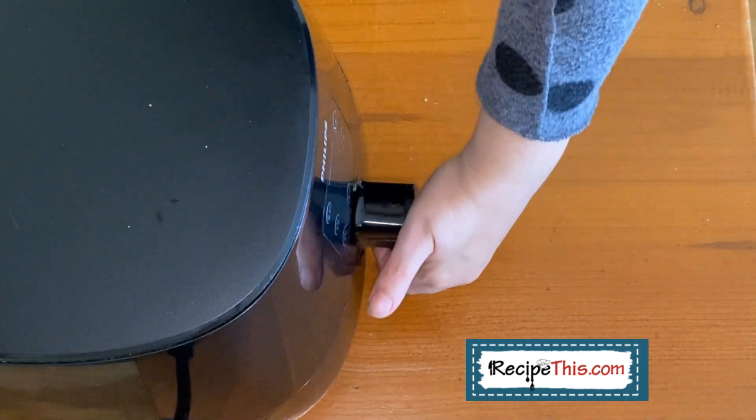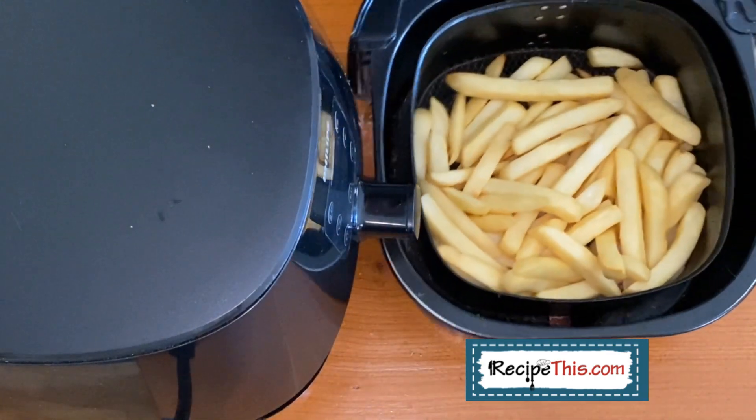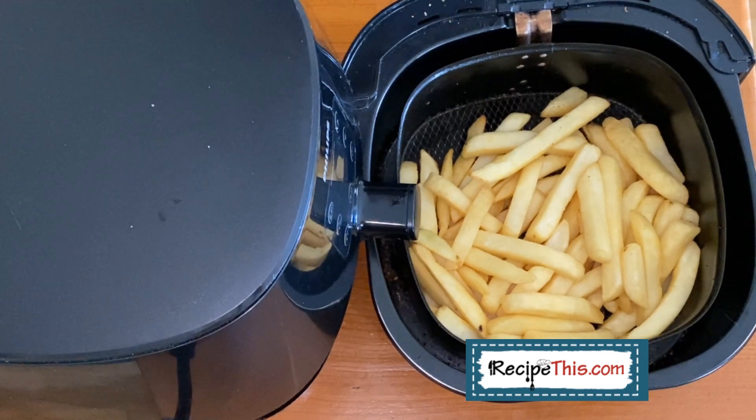There's the beep — 12 minutes is done. Give them a shake and you can tell that these fries are cooked. 12 minutes is all it takes, but notice that these fries are quite thick.